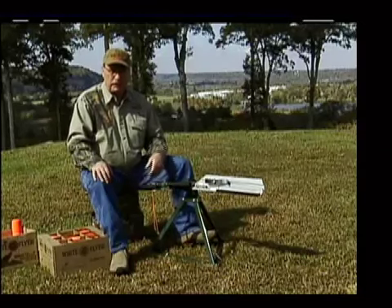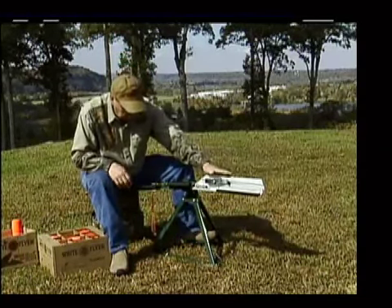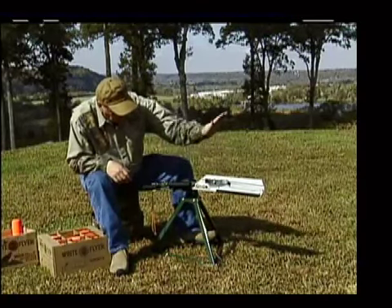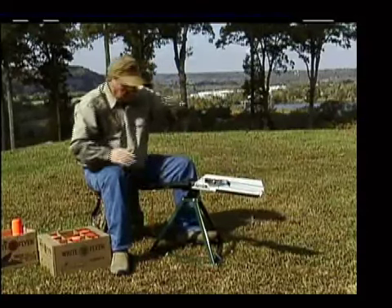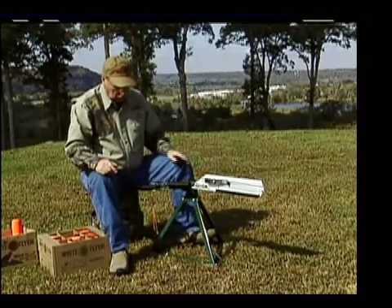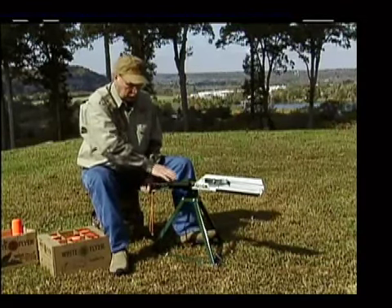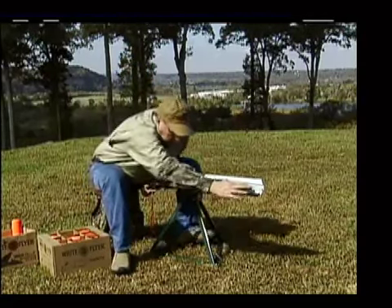This is the position you're going to put your trap in to throw rabbits or spring and teal. What you want to make sure is your trap is always parallel to the ground. Never have it at an up angle, because when this arm throws it's going to come back here, and you put yourself in a very dangerous position. Always make sure on the three-quarter or the full cock, you're always parallel to the ground.